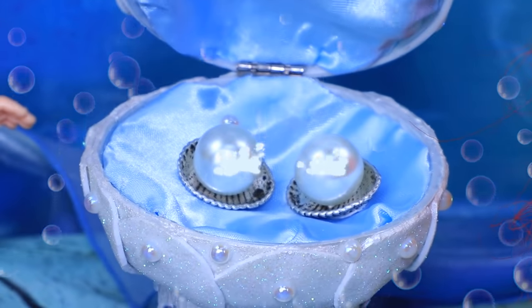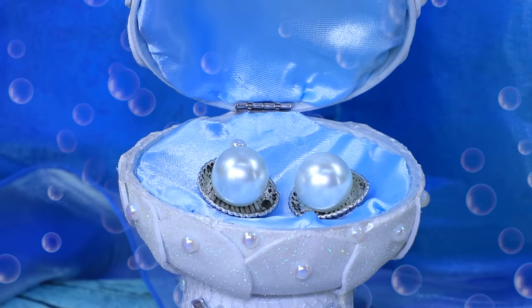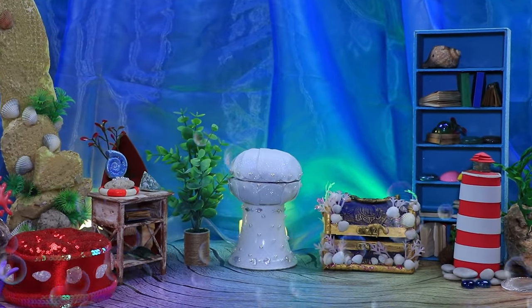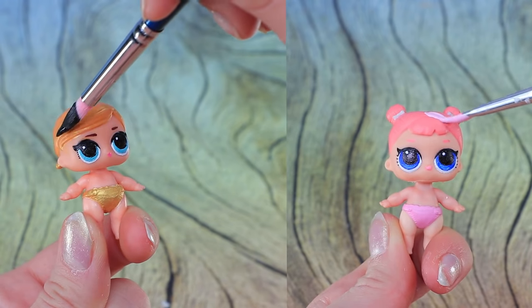But what's that? The shell crib opened — unbelievable! Two big pearls. What does that mean? What secrets is this shell hiding? The LOL babies have blue eyes — now dye the hair.